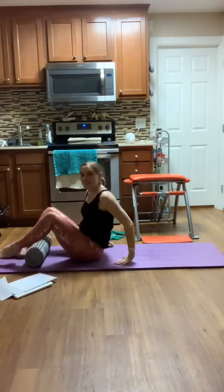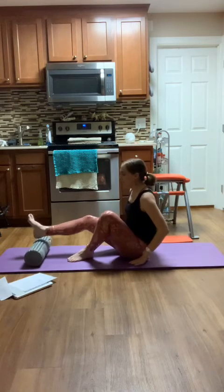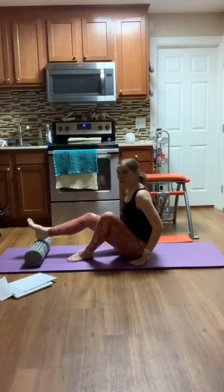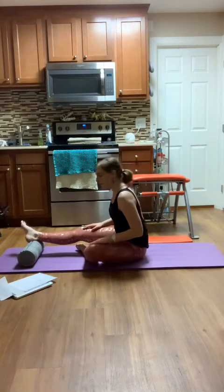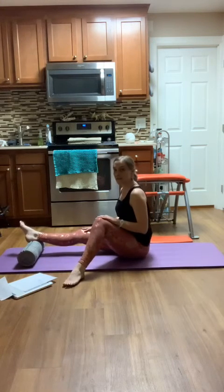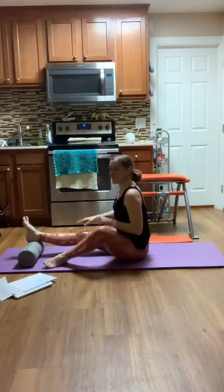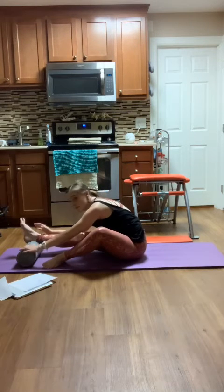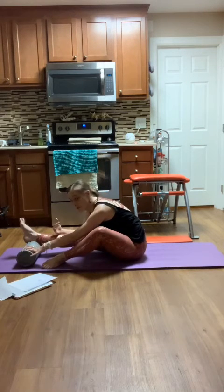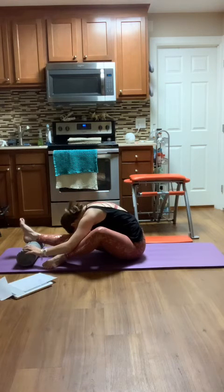From here, we're going to stretch a little bit. I'm going to take my right heel onto my foam roller and let my left leg relax down — it can go off to the side a little bit. Kneecap up towards the ceiling, and let's take this stretch forward. You can also do this without your foot on the foam roller, just down on the mat.